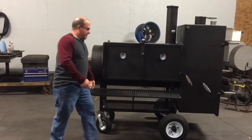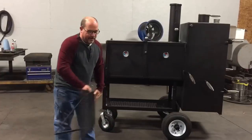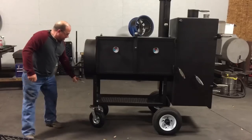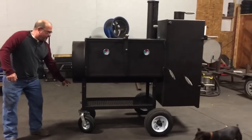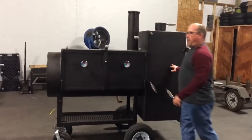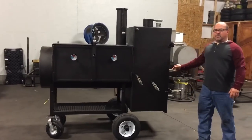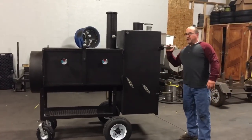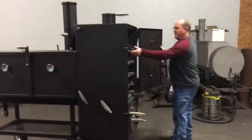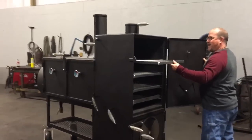This cooker has a removable shelf. This shelf just pops on and off right here like that. Got a little storage area underneath. Got the inch and a quarter drain valve right there. This cooker has a three-shelf warmer. Standard warmer is two-shelf, but this cooker has been upgraded to a third shelf in the warmer. Come on around here — you can see the three-shelf warmer right here. They all slide out right here.